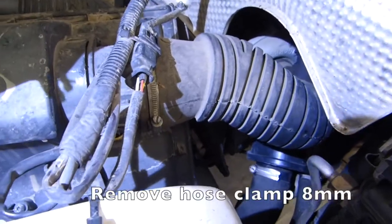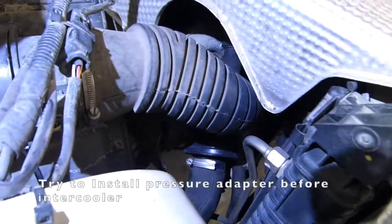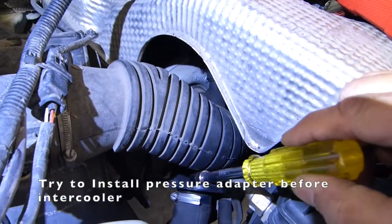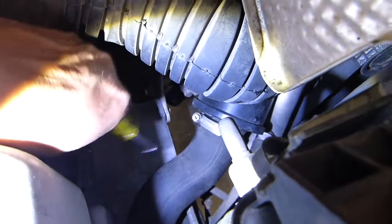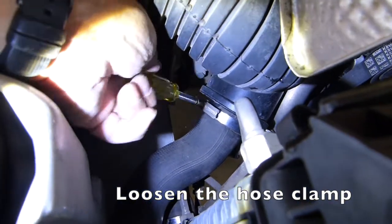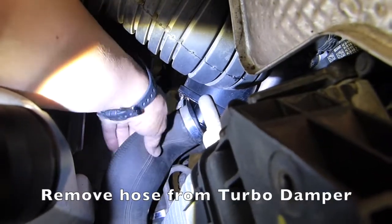We're going to use this 8mm socket driver to loosen that hose clamp and pull out that turbo hose. Sometimes this can also crack the plastic piece right after the turbo, but I recently replaced that about a year or two ago, so I don't think that's the problem. The sound seems to be coming from the top area here. Just wiggle it and it comes right off because it's really oily inside.